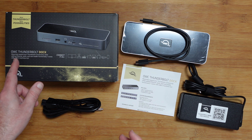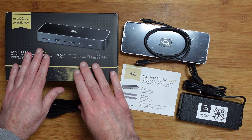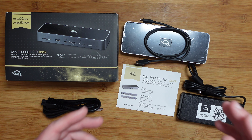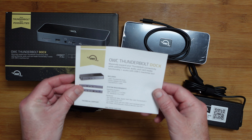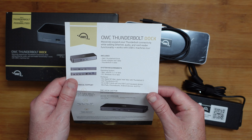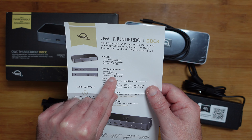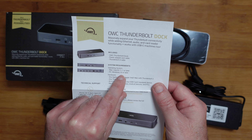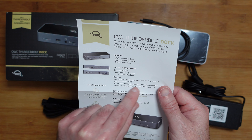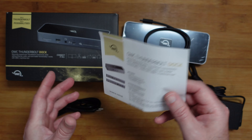This is the OWC Thunderbolt dock — their very latest Thunderbolt 4 dock, which comes supplied in this box. We'll take a look at the contents in a short while. Inside the box we get a sheet which gives you details about the specifications and how to contact support. It states on the front that this works with macOS 11.1 or later, or Windows 10 or later, and it works with any Apple M1 Mac, Intel Mac with Thunderbolt 3, and any Thunderbolt 4 PC. Some really important information on that sheet.